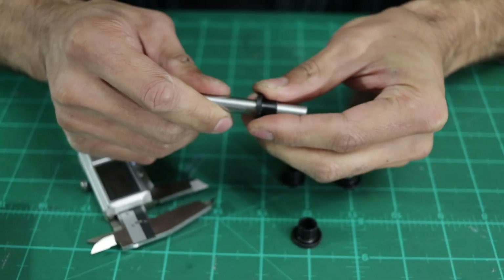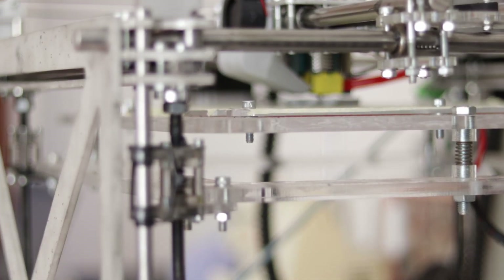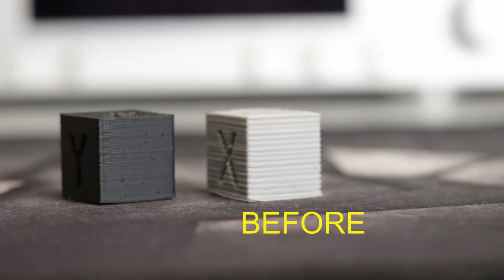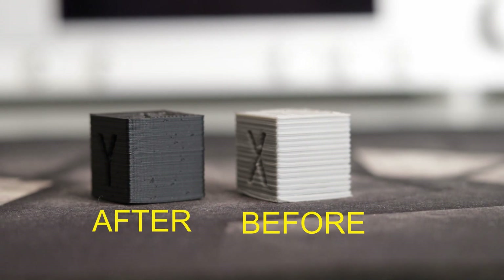So then, all I had to do was rinse and repeat 3 more times and then install the bushings back on the 3D printer, being careful to align everything as carefully as I could. And then, these are the prints I got before, and these are the prints I got after.